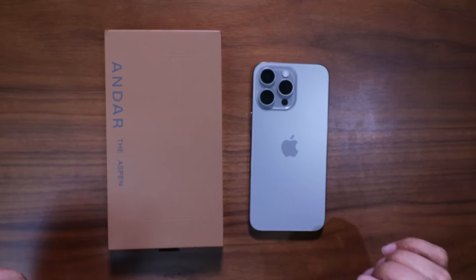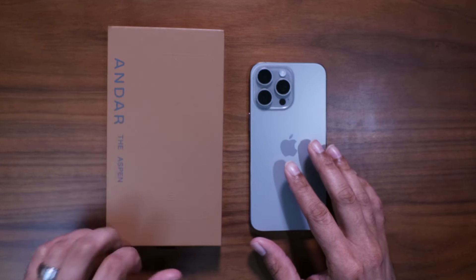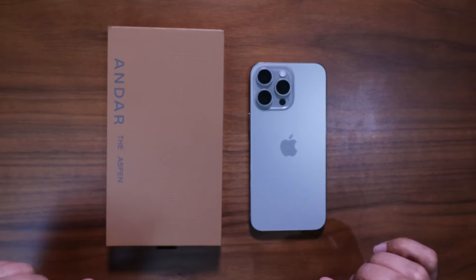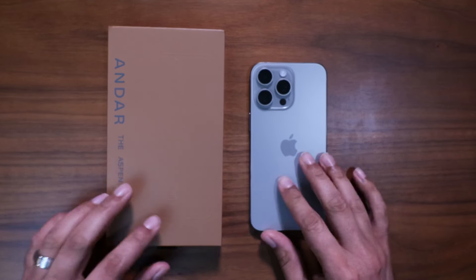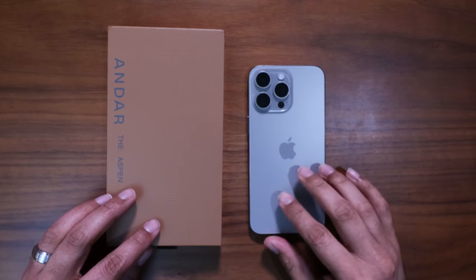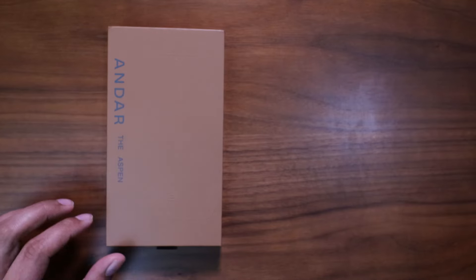Before we jump into this video — it's going to be a good one — if you like tech-related content go ahead and give me a thumbs up. If you want to see more, go ahead and subscribe to the channel. We've got tons of accessory videos, iPhone, Apple tech commentary. If you like that kind of stuff, this is the channel for you.